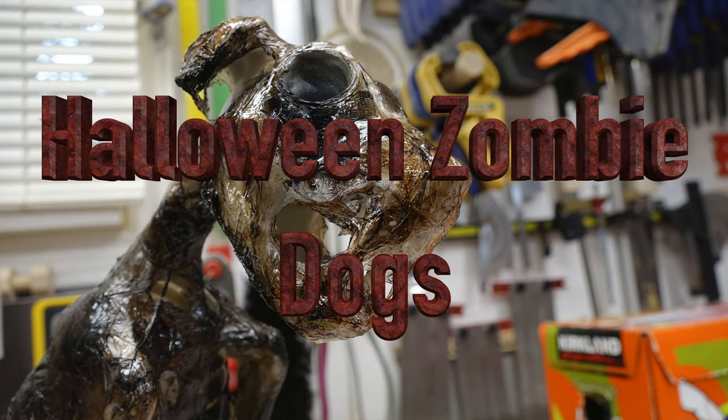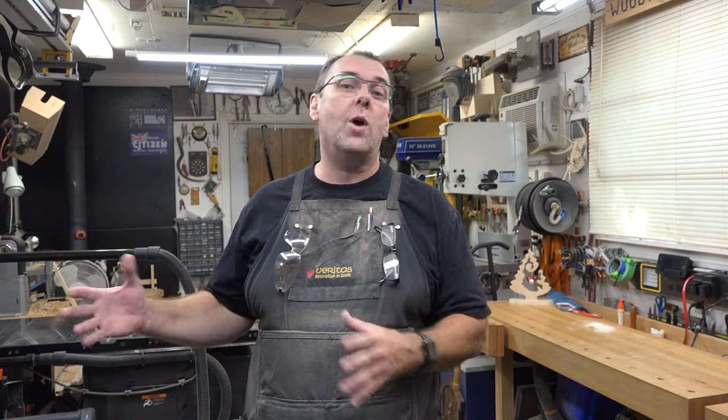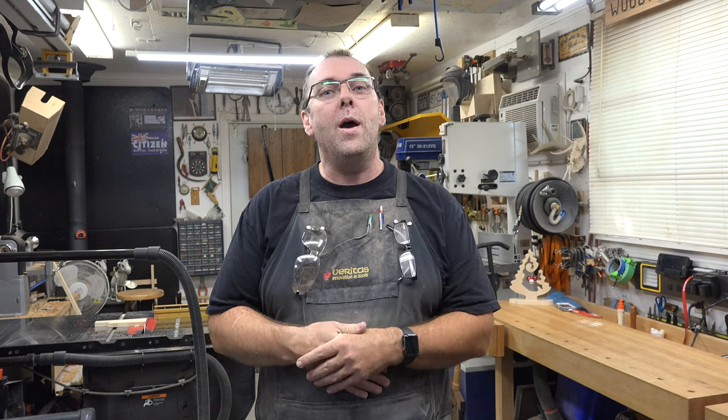Hey there guys and welcome back. This week's show features a spooky Halloween decoration. Those of you that know me know that my wife and I love Halloween, and every year we put on this big extravagant display. Every year we try to add something new, and today's program is all about adding that something new. I can't take the credit for this show — it's my wife's idea.